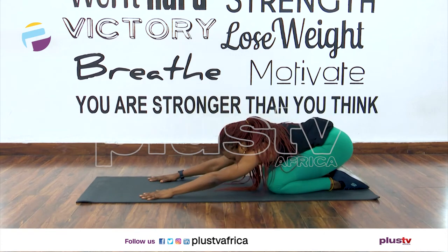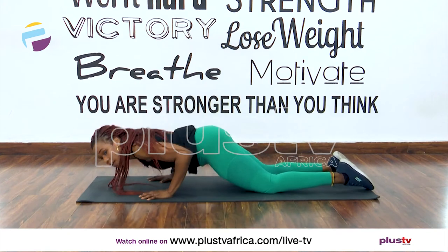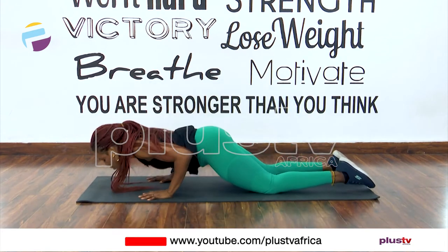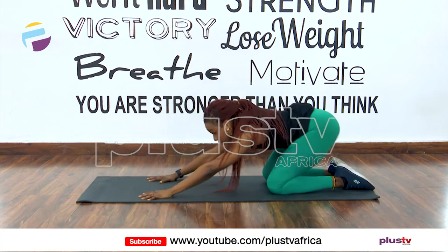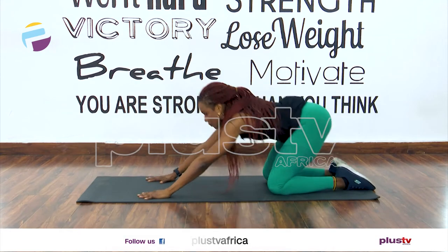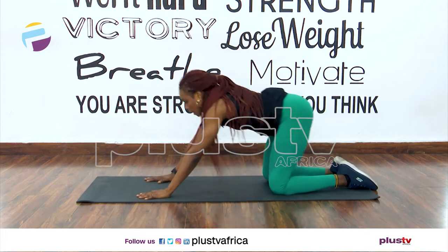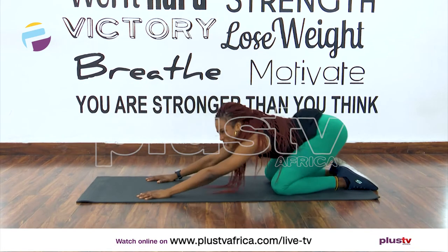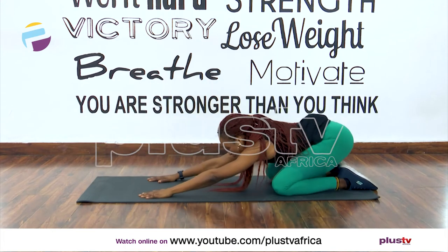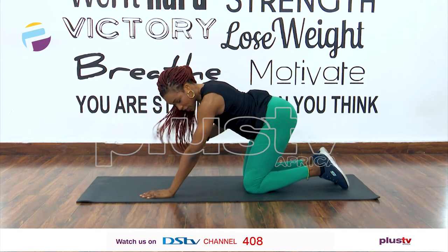Now let's sit back down here, stretch out those shoulders, and then we're going to go into a push-up. We have six. If you can't go too low, that's fine — that's your level, stay there. I can go lower. And back down to child's pose. Excellent. I think we're a bit warm now so we can start our workout.